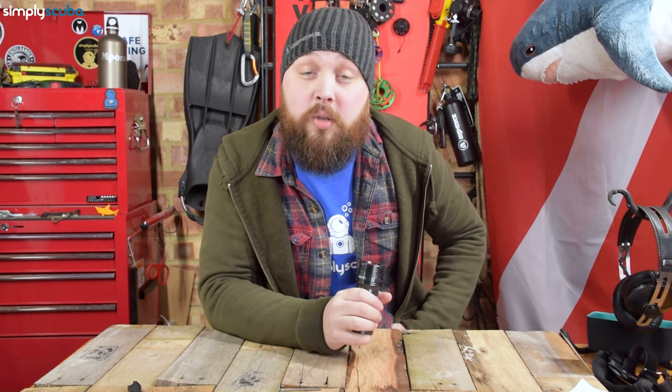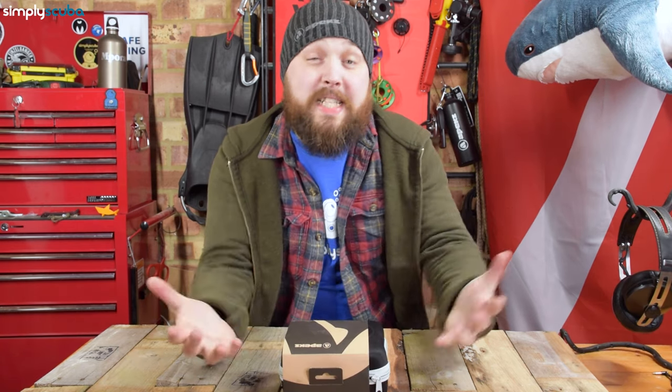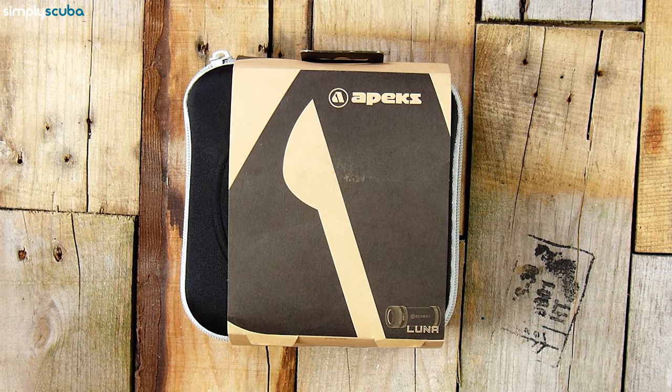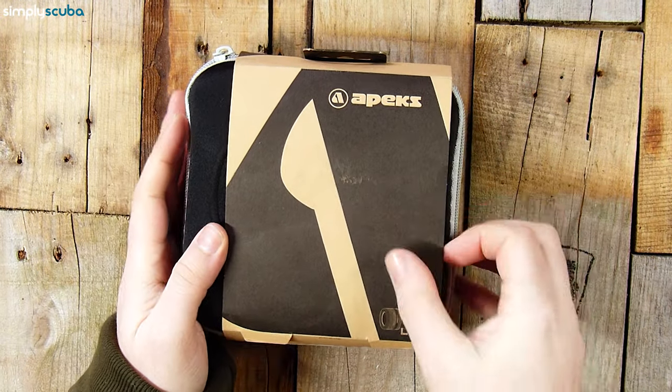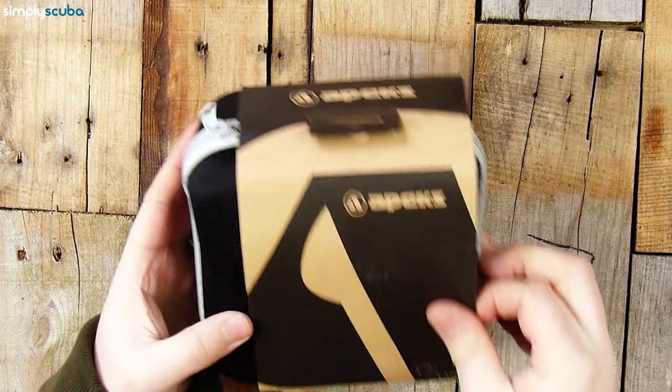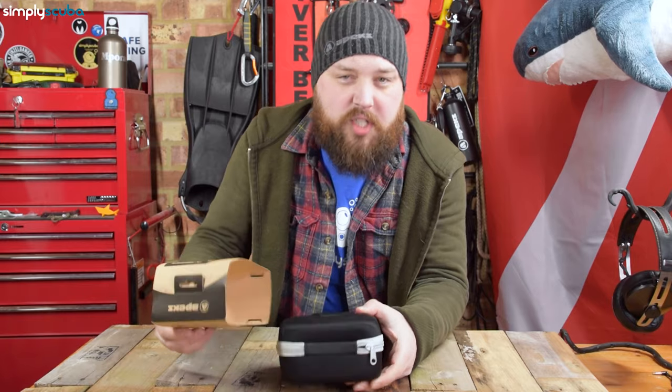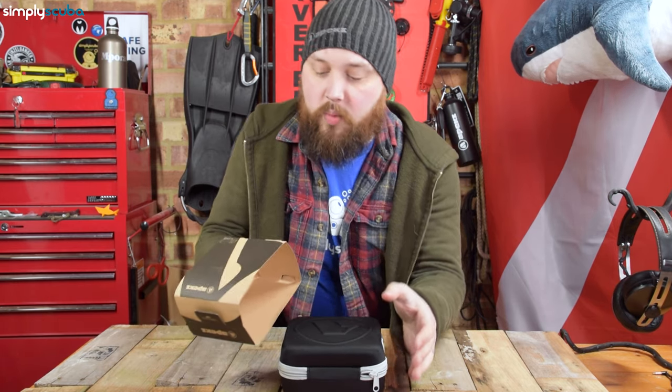Let's take a closer look at what you get inside the box. It comes with a cardboard sleeve, which is nice and eco-friendly — they're really trying to reduce the amount of plastic packaging.